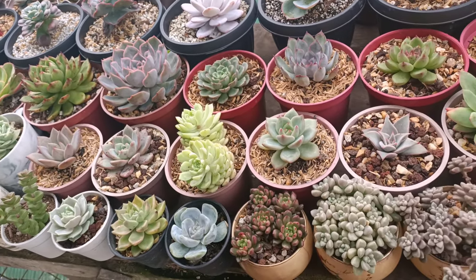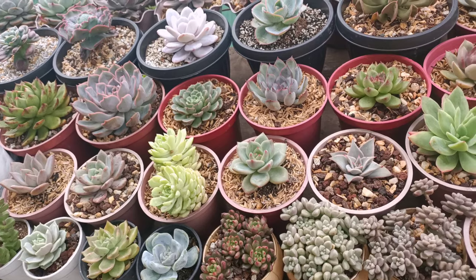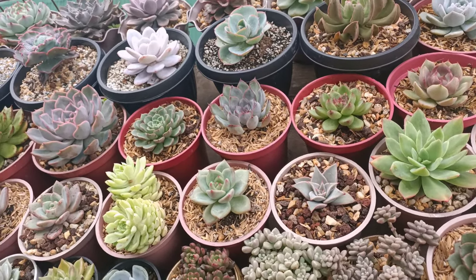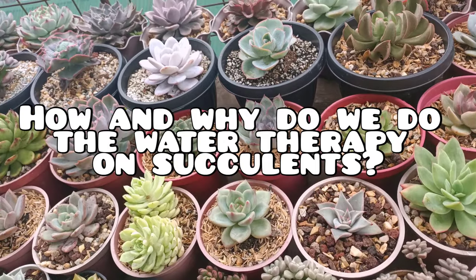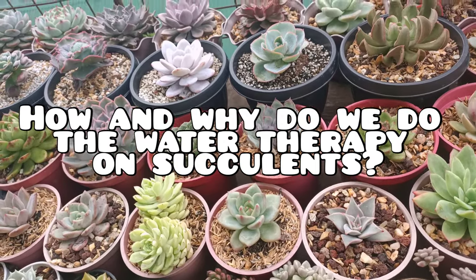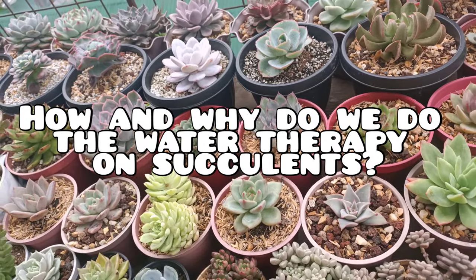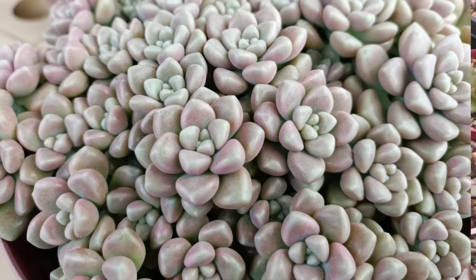Hi guys, this is Desiree of Succulent Therapy. We are back again with another video. Today we are going to talk about water therapy — what are its benefits, what are the reasons we do this, and how will we do it.